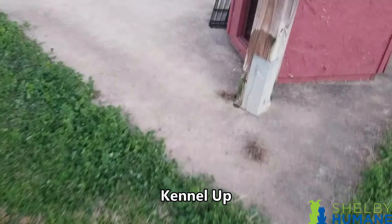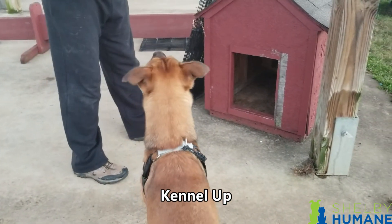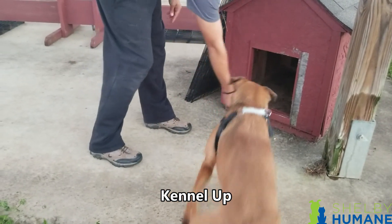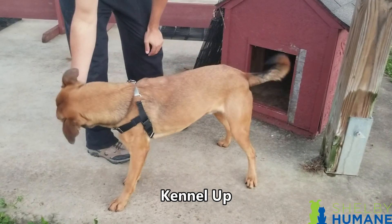For kennel up, we're going to toss some treats in the kennel so the dog goes in. What's important is that we release the dog to come out. Once the dog is completely inside and about to come out, use the word 'free' to let the dog know it can exit. Timing is important — it may take a couple of tries. Toss treats in, and once the dog is in there eating, wait until it turns around completely. Before it comes out, say 'free.' Once the dog comes out, you can pet and love on it.